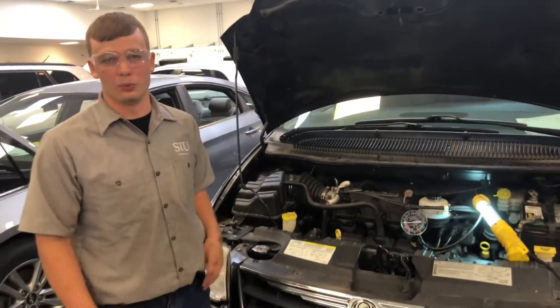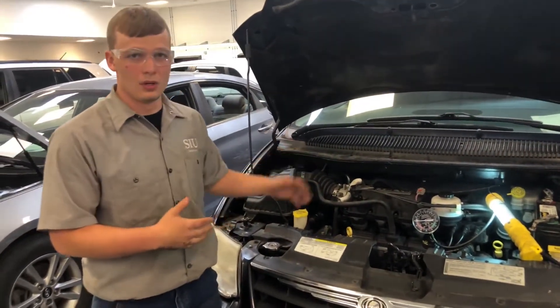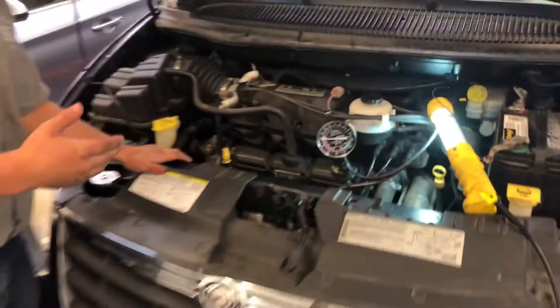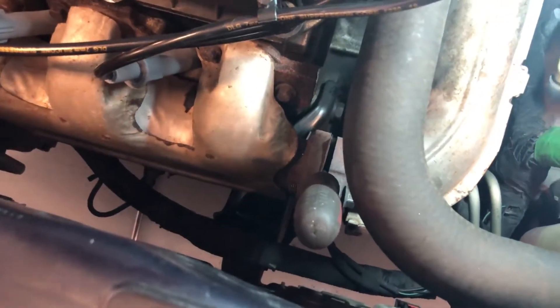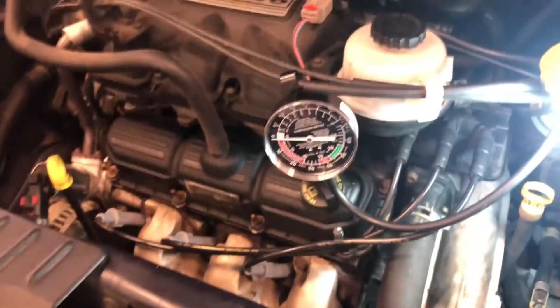We're working on this minivan. We believe it has a plugged exhaust system, so we spaced out the exhaust to vent it and bypass the catalytic converter to see if that's the problem. Ryan, go ahead and start the vehicle please.